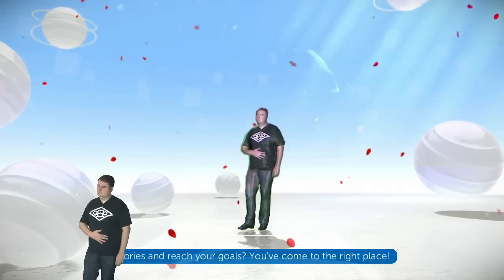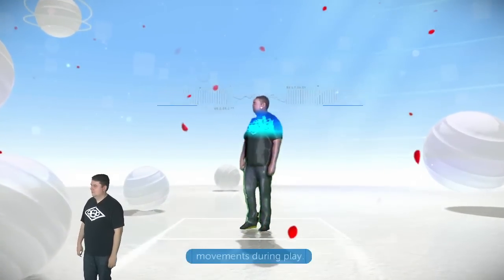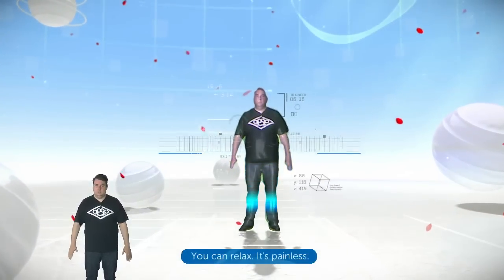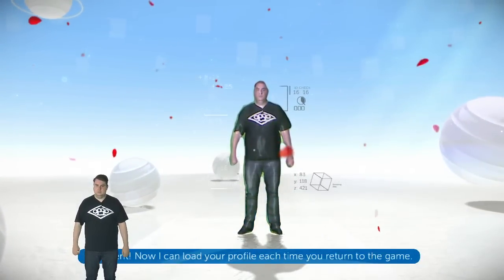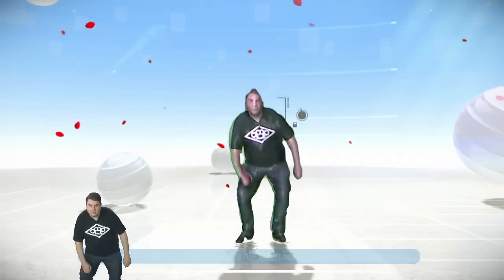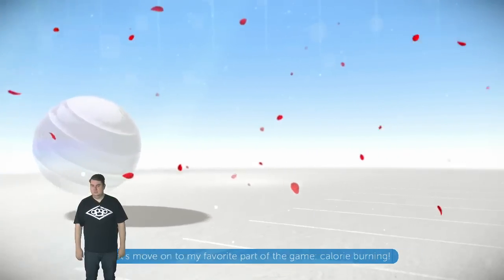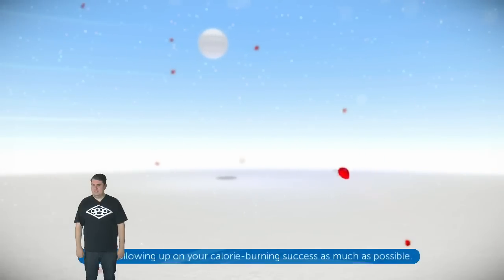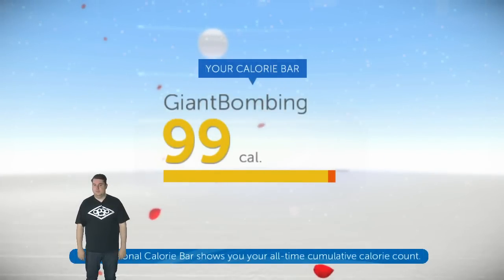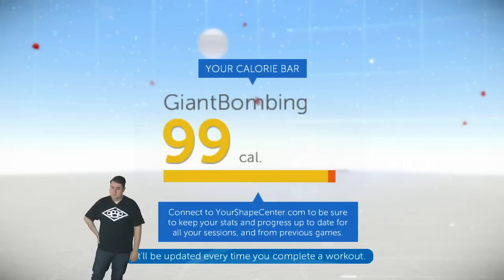They did a pretty decent job of making you look like you're in the Animus. Oh my god, I can see your bones — your beautiful bones. Each time you return to the game it's not really doing a great job with my head, making you look kind of pinhead-y. Your personal calorie bar shows you how much you're burning — I go for a delicious calorie bar. Good lord, I haven't eaten all day.